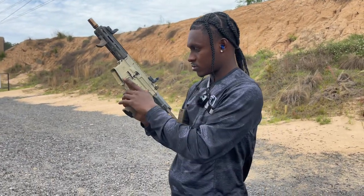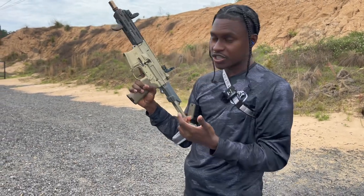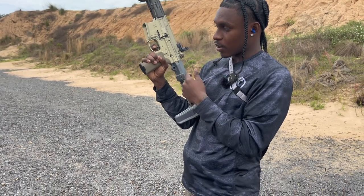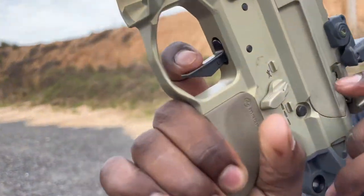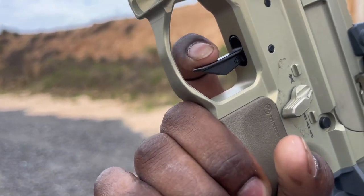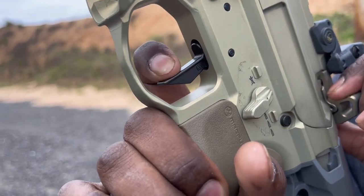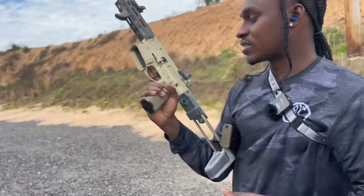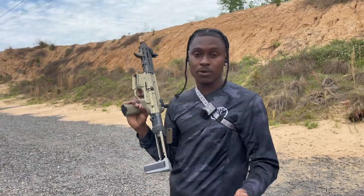I would charge it — let me make sure it's clear — I would charge it, pull the trigger, charge it again, and it wouldn't reset. It's supposed to reset like that, but it just wasn't doing that. I didn't know what was wrong with it.